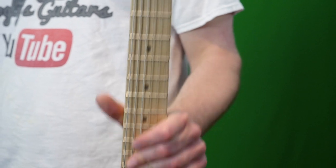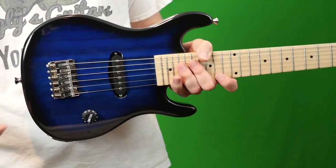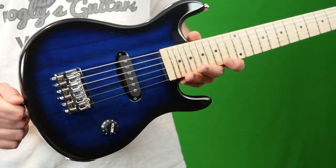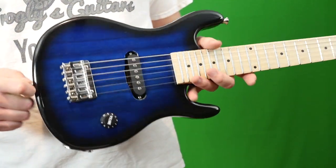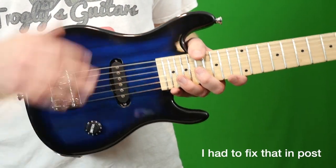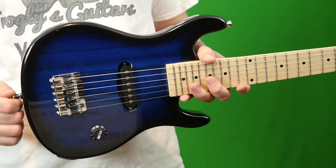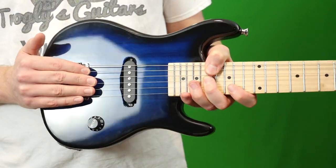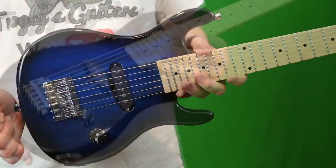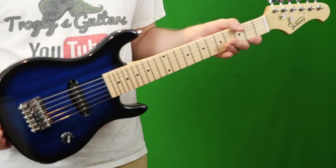Now that we know how this instrument sounds, let's talk about it. Through the stock amp, it sounded pretty good clean, but as soon as you hit the distorted channel, it did not sound very pleasing. The amp is also very quiet even cranked to the max — on the clean channel it doesn't fill the room with sound, though the distorted channel doesn't have that problem. Through my Mesa Boogie amp it sounded pretty good, but the single coil is rather noisy with distortion. It was fun to play, but not necessarily a serious instrument.